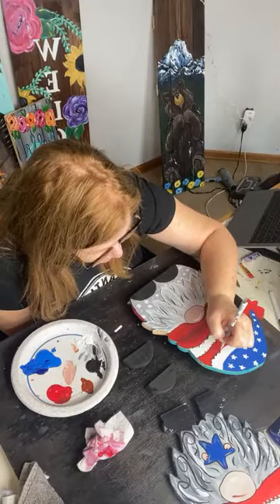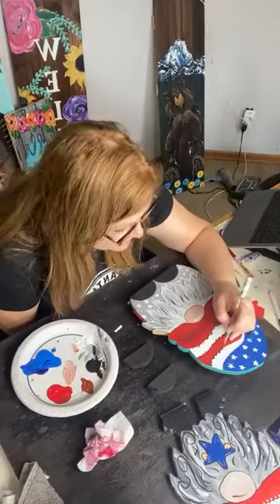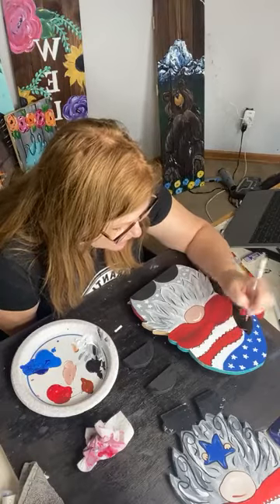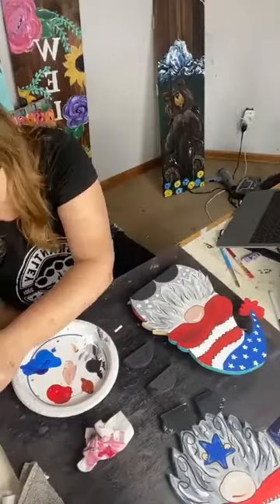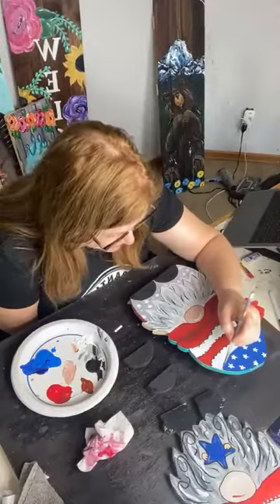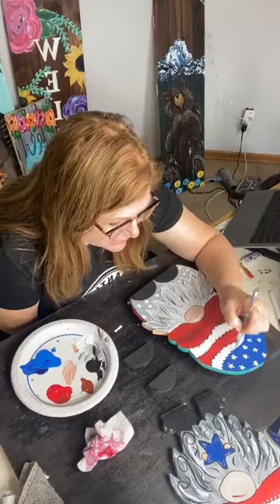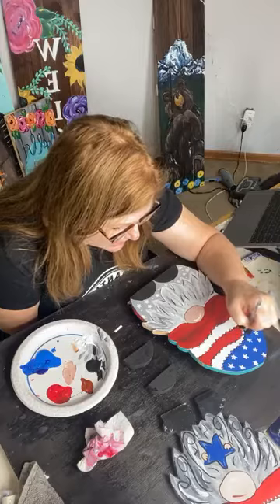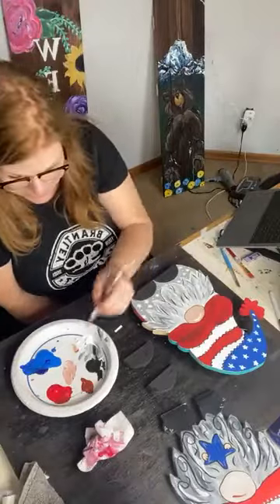I'm not a sewer. My mom tried to teach me once for a Girl Scout badge — she started me on a shirt and said, 'Start here and sew here.' I didn't leave room for the head to pop out. I absolutely hated ripping out those stitches so much that I really never picked up sewing. It's just not an art form I have ever personally picked up.